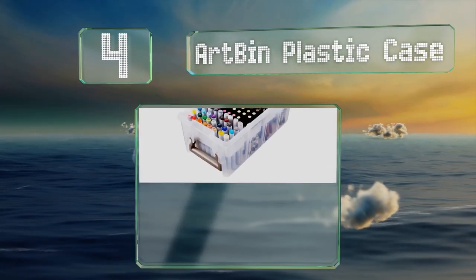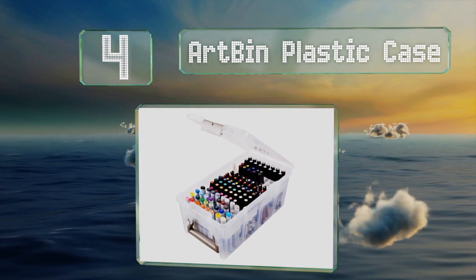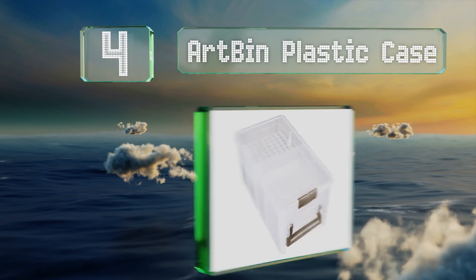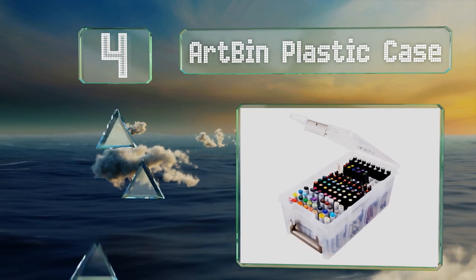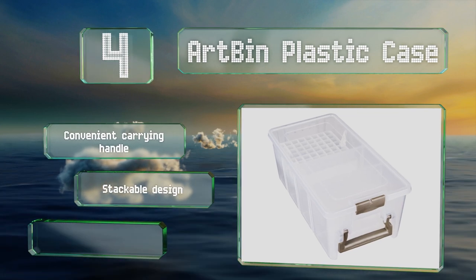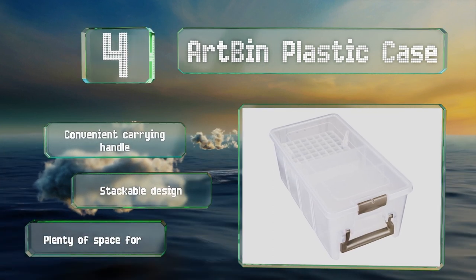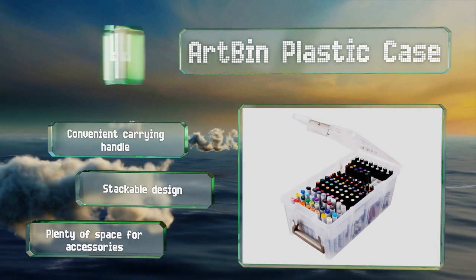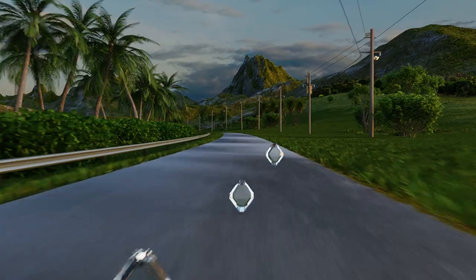At number four, the Art Bin plastic case has a professional feel, which isn't surprising as the company's been making storage solutions for decades. It's a good choice for illustrators on the go thanks to a durable exterior and internal organizer. It's equipped with a convenient carrying handle and is a stackable design with plenty of space for accessories.